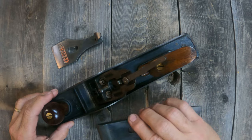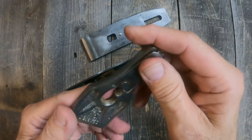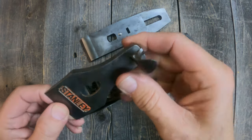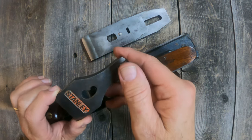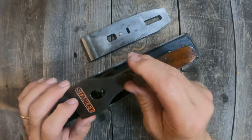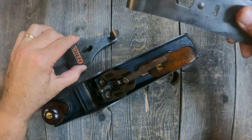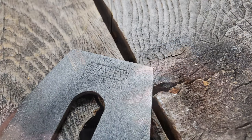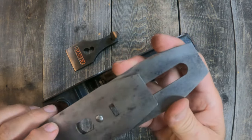The lever cap on the Type 16 has the kidney shape, and if I flip it over, it has the patent date on it — the original patent date for the kidney-shape lever. Previous types had a straight opening, not the kidney shape, so this kidney shape is for the Type 16 and newer planes. This particular lever cap is in pretty good shape and has orange paint behind the word Stanley. Also, this particular plane has the notched Stanley logo on the plane iron, which is in pretty good condition, with the cap screw securing the plane iron to the chip breaker.